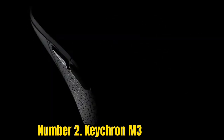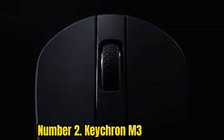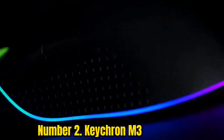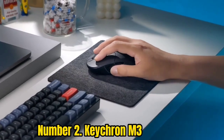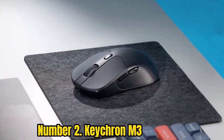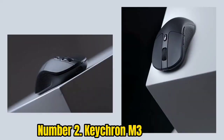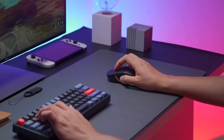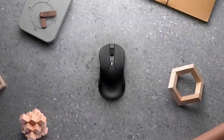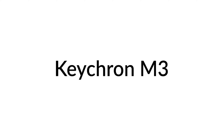Number 2: Keychron M3. Every once in a while, a gaming mouse pops up that blows my mind with how good a value it is. In 2023, that's definitely Keychron's M3 gaming mouse, which costs just $49. Not only does it sport dual wireless connectivity in the form of low-latency 2.4GHz and Bluetooth 5.1, it also has wired connectivity via USB. Adding to that is a very powerful 26,000 DPI sensor with flawless tracking and some of the quickest buttons I've ever used.